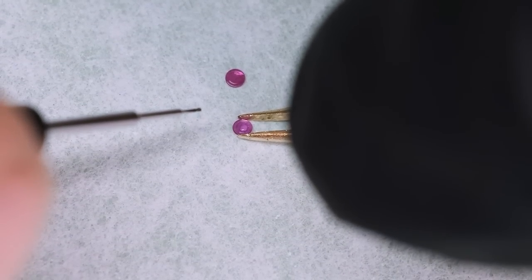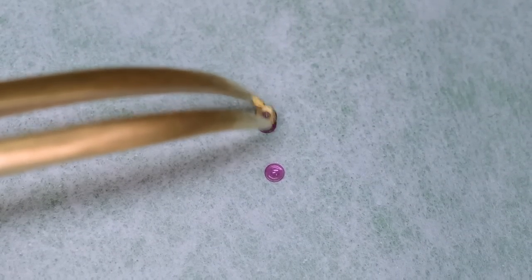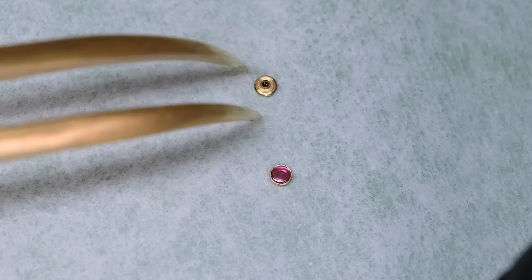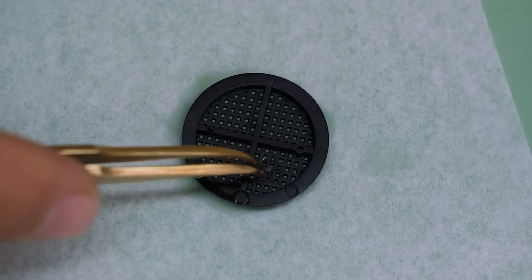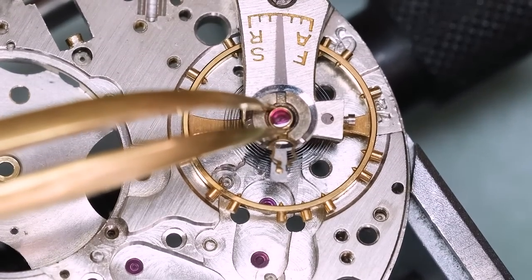For the cap jewels, we're putting on a tiny little drop of Möbius 9010 in the middle — you want that drop to be about half the size of the stone. You can treat the cap stones with epilam, so steric acid — Fix-O-Drop is the most common product name. I'm going to use that for the escape wheel and also for the pallet fork. Put it in this little basket and then into this special and very expensive jar, which apparently they're not selling in a smaller version with a built-in basket for a more reasonable price.